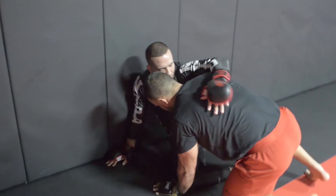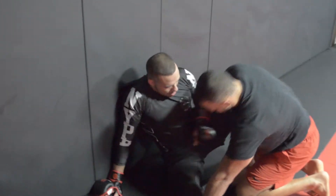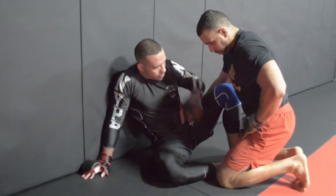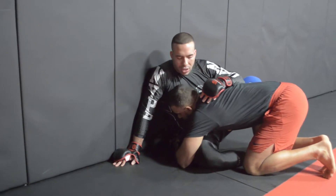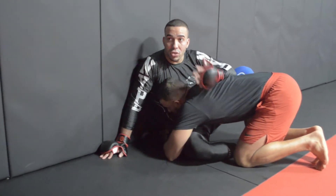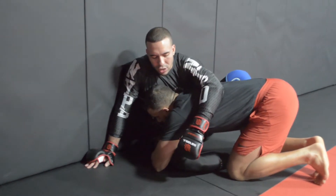Let's work on this A-shape position. We're going to start here with my legs in an A-shape and your training partner right here on your hips. We know what his goal is - his goal for the most part is to control my hips and more importantly to control this bottom knee.